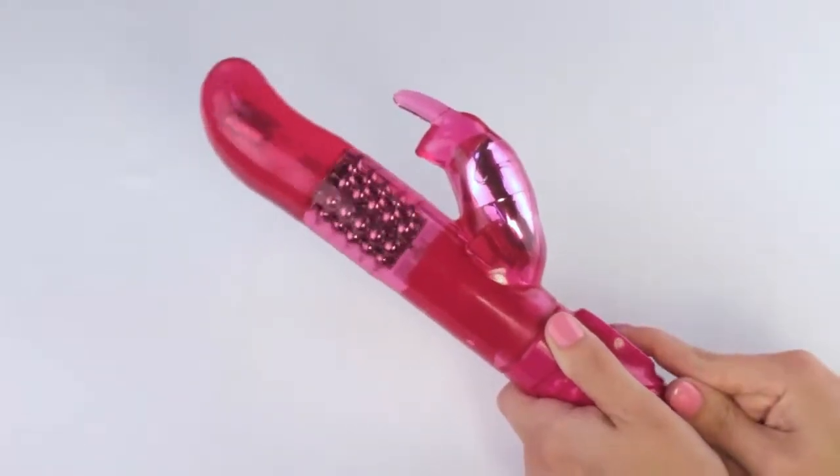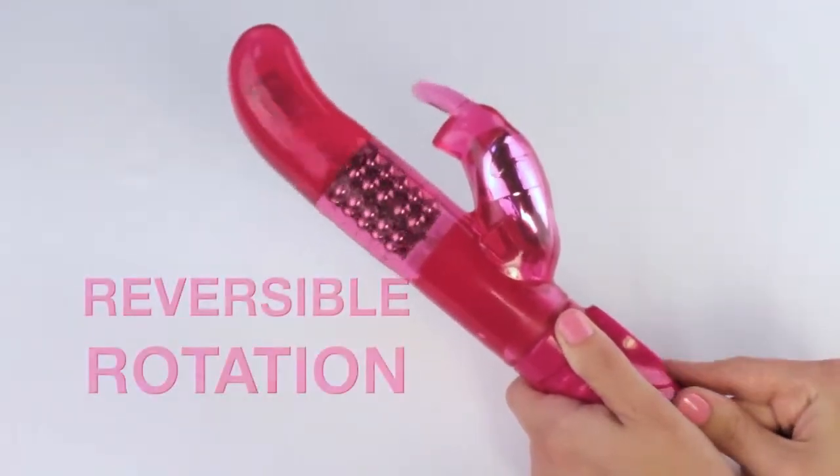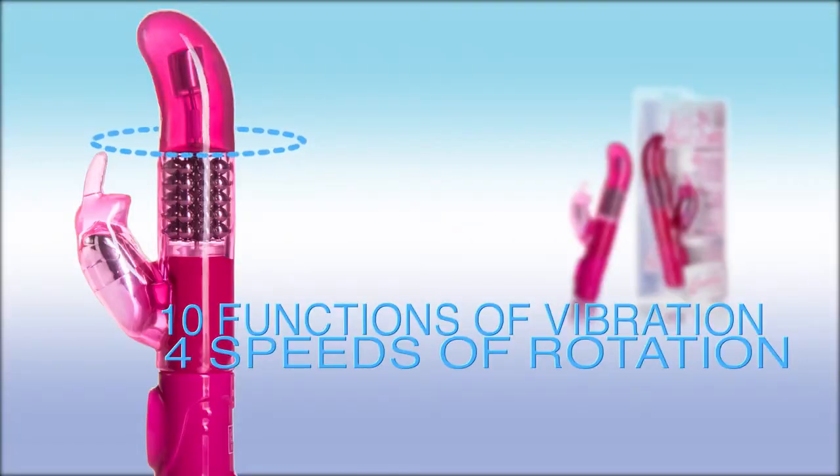This rotating shaft with a G curved tip will make you shiver and shake all over. It even reverses at the touch of a button. Nothing gets past the Advanced G as you go through its 10 functions of vibration and 4 speeds of rotation.